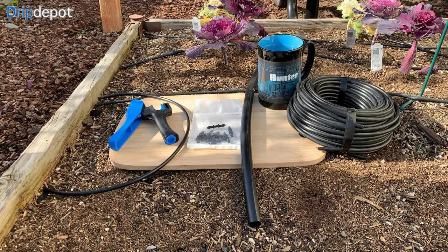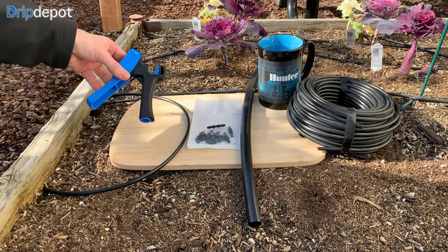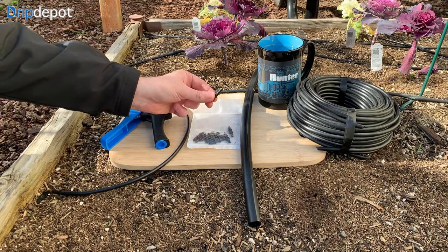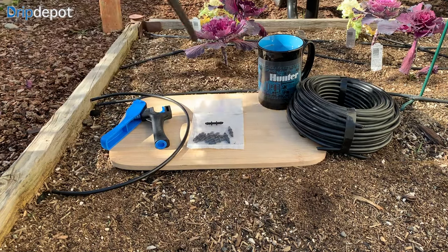Welcome to Drip Depot Irrigation Basics. My name is Adam. Today I'm going to show you how to connect 1 quarter inch tubing to 1 half inch or larger tubing. The only supplies needed are a 1 quarter inch punch, 1 quarter inch tubing, a 1 quarter inch coupling, and 1 half inch or larger poly tubing.